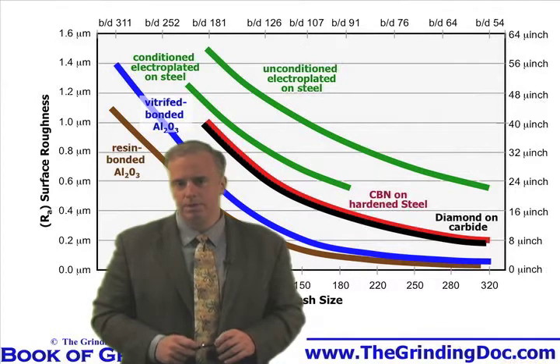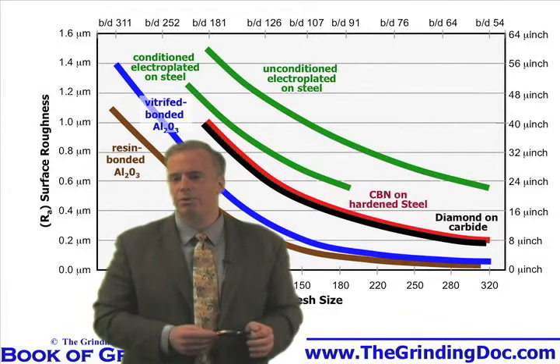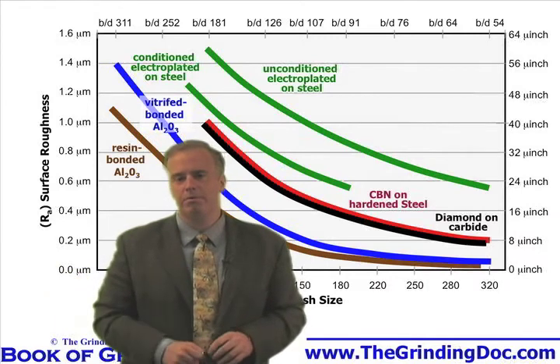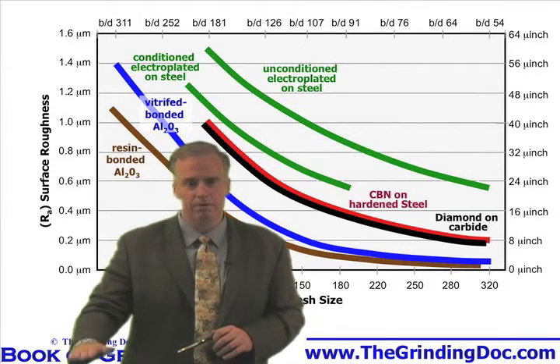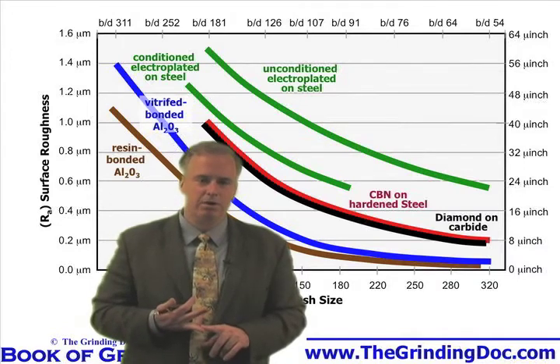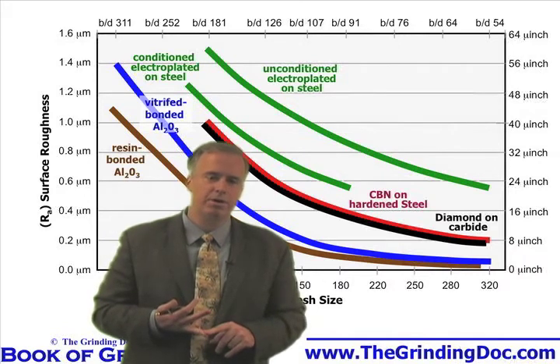What they should do is take their 120 mesh wheel, stick it on, and then dress it with some reasonable parameters — not the dull ones from before, but a reasonably fast traverse speed and a good depth of cut of a thou or 25 microns. Then what they'll find is their surface finish is not a mirror finish anymore — it comes up a little bit — but it's around the 16 micro-inch or 0.4 micron range. Better yet, they've got small grits that are sharp, which are going to cut well, giving them less burn and less chatter.